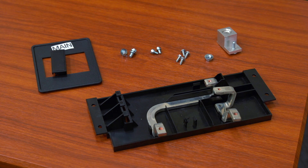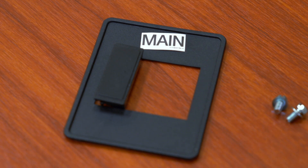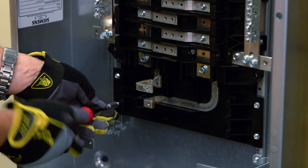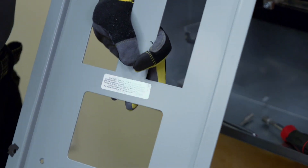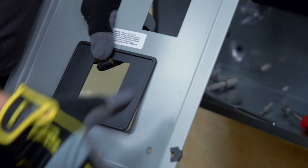Next, we will add a single-phase ED strap kit to our installation in the sub-feed position. It includes the neutral lug, all necessary hardware, a dead front filler plate, and appropriate labels. Slide the kit into place, attaching it to the bus and the base rail using the hardware provided. Install the neutral lug and ensure all connections are properly torqued. Also, if you are installing a sub-feed kit, be sure to remove the solid plate in the dead front and replace it with the one provided in the kit.